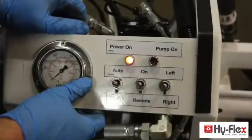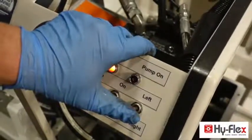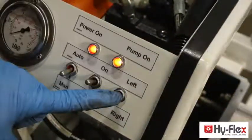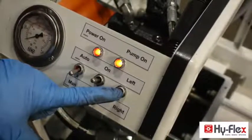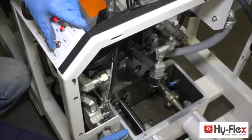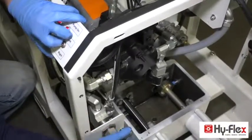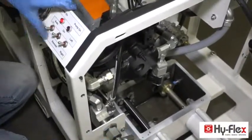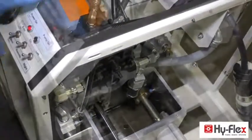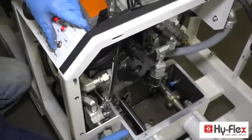The pistons can be manually moved using the left and right manual toggle. Hold the left switch and use the volume control valve as a throttle. Hold the right switch to retract the cylinder, using the volume control valve as a throttle. Repeat the process to get familiar with the manual controls.